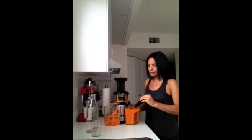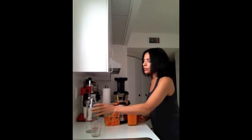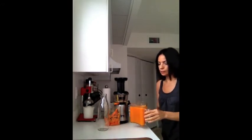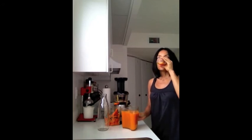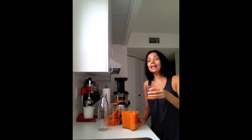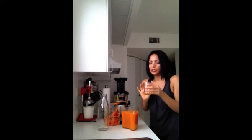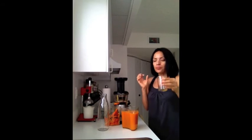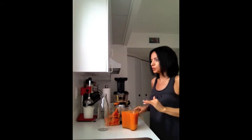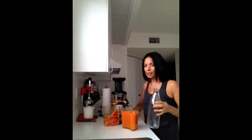I'm going to take off the lid with the strainer and taste this before I bottle it up and put it away. Let's see what it tastes like. Oh, yummy! This is so good. It has a sweet, tangy, with a tiny spice taste because of the ginger — it's so delicious! I made this combination before but sometimes I tend to go crazy and add too many things, but this combination was really, really good so I think I'm going to stick to this one every time I make this juice.